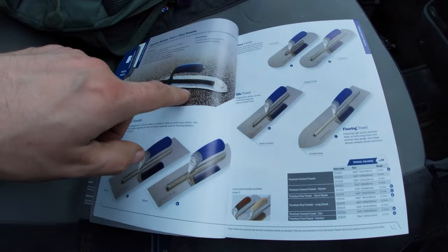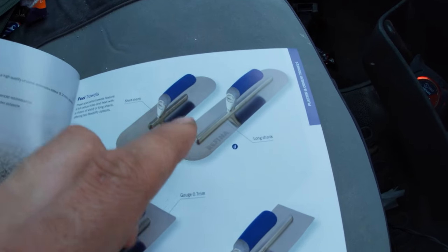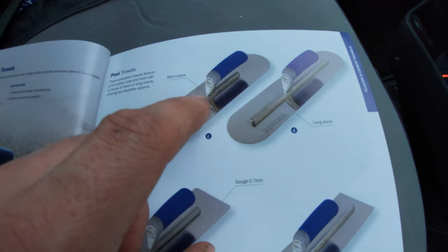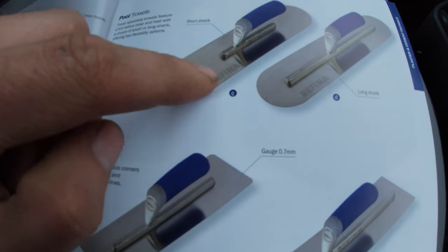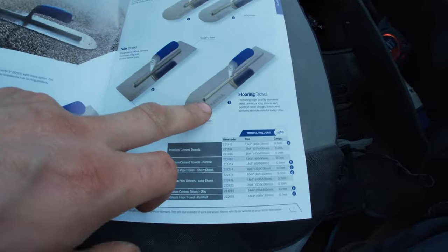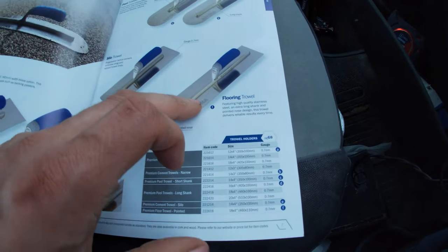It's actually a very very good pool trowel guys, very flexible. The way you can tell the difference between a flexible one and a stiff one is the distance between the shaft, the handle, and the edge. This one's the flexible one - it has a bigger distance as you can see. So this is very flexible - that's a brilliant pool trowel. I think I have a Spear and Jackson one similar to that, good for the floors when you're doing a big skim.